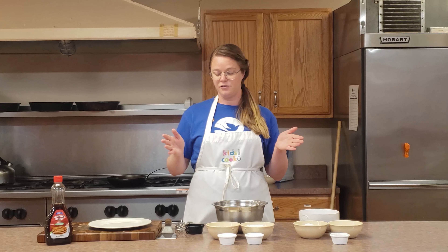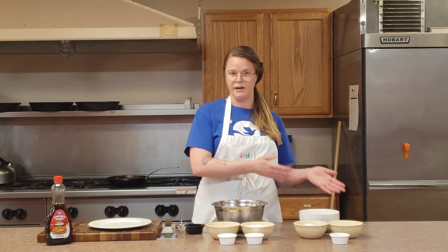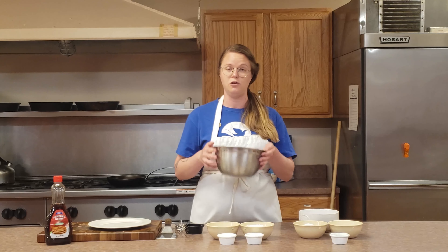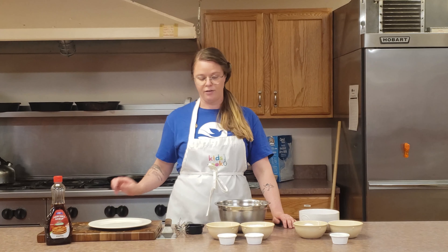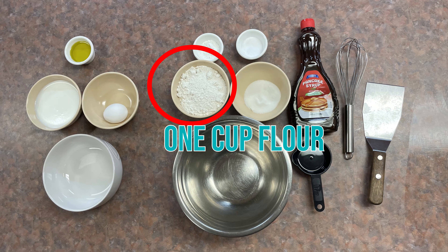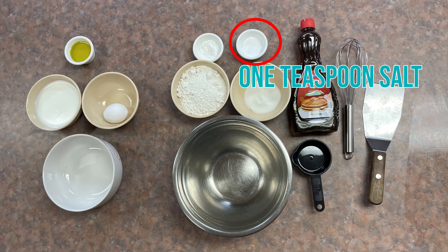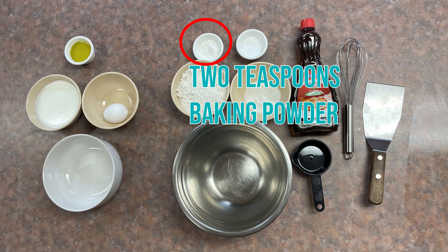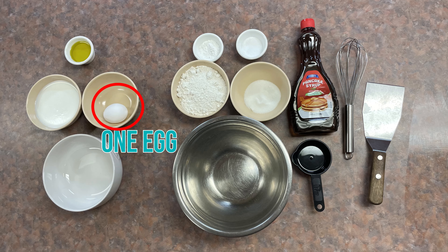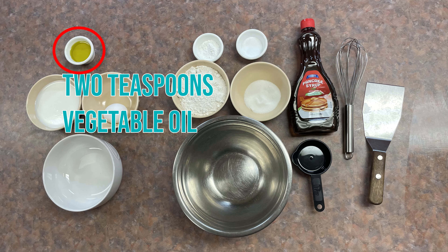So how we're going to do this — I like to separate my dry ingredients and my wet ingredients personally, but you don't have to do that. You can just use one bowl. We're going to start off with one cup flour, two tablespoons sugar, one teaspoon salt, two teaspoons baking powder, one egg, one cup of milk, and two teaspoons vegetable oil.